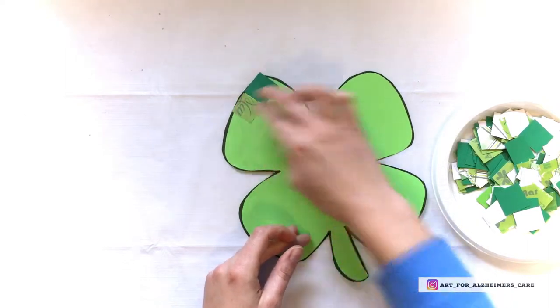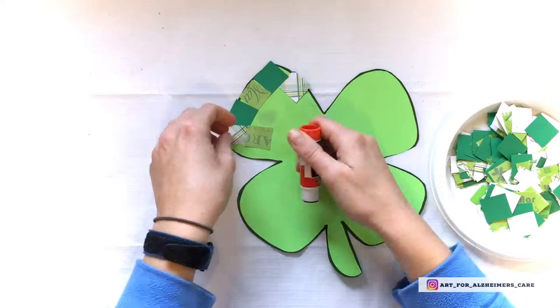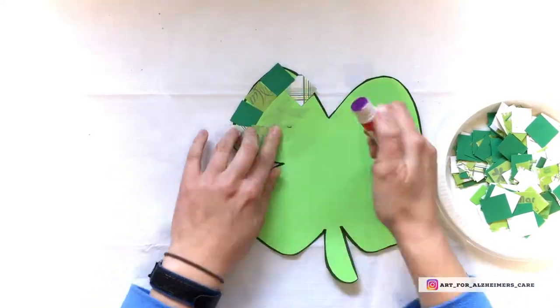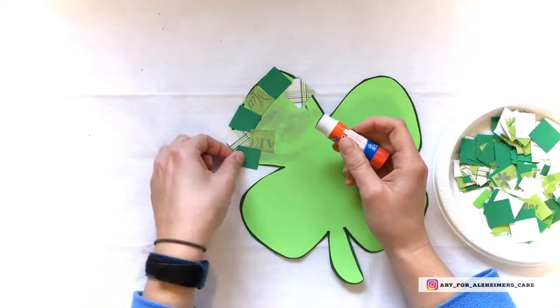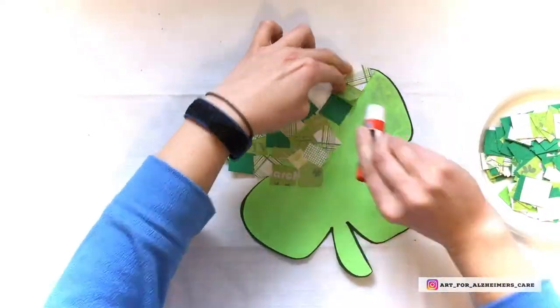Back to the project — take the prepared squares of paper and glue them onto the shamrock using disappearing purple glue. Continue doing this until the whole shamrock is covered.